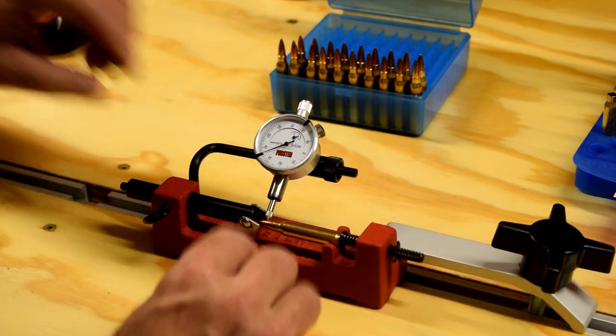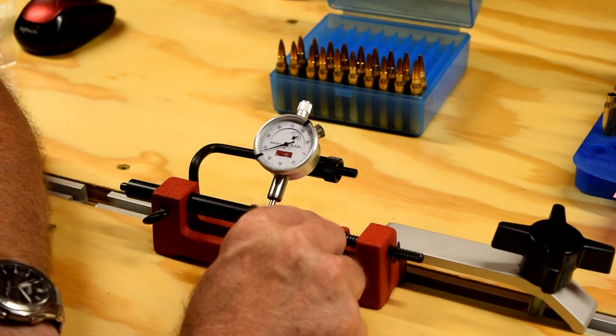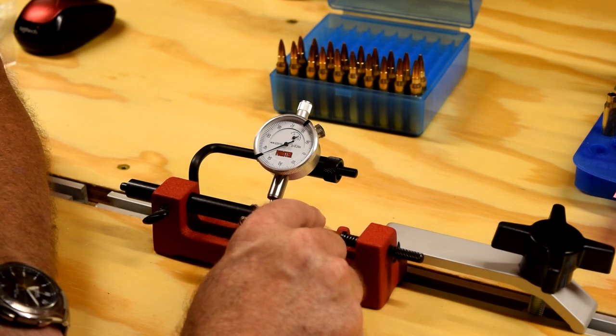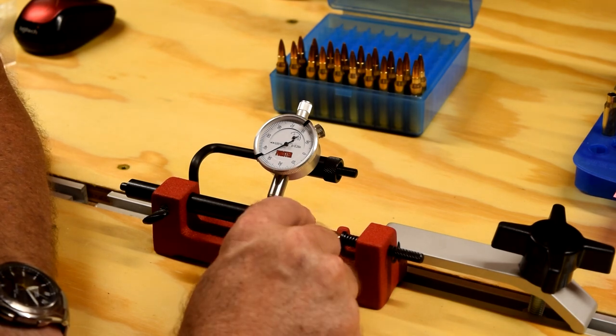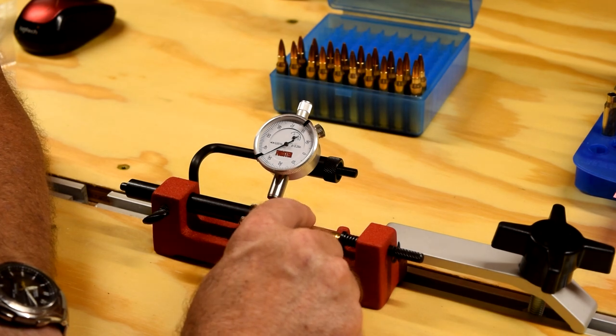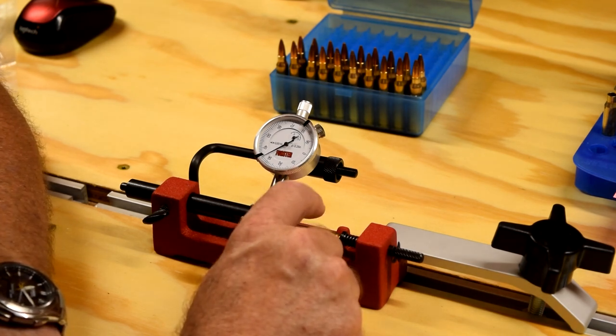Slug this thumb screw down and let's see what we got. Now that one center is like maybe 35, down to 33. Yeah, it's actually from 33 to 35.